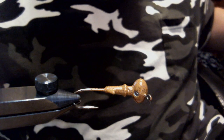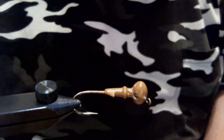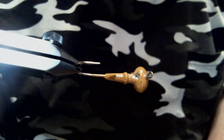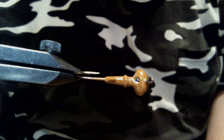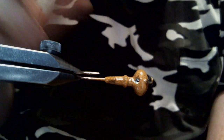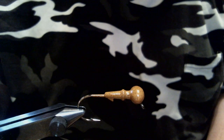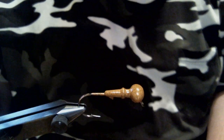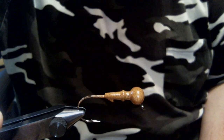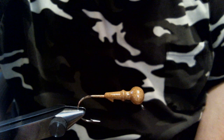The color is called Crawdad. I'll put a link to it in the description. It has real fine black spots and real fine sparse orange spots in it. It's a really good color. If you have those red clay bottoms or brown river bottoms, excellent color for that.